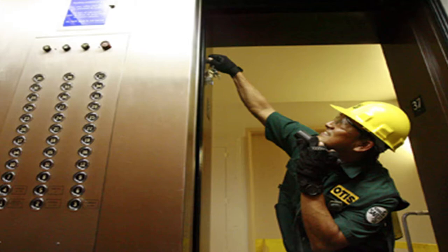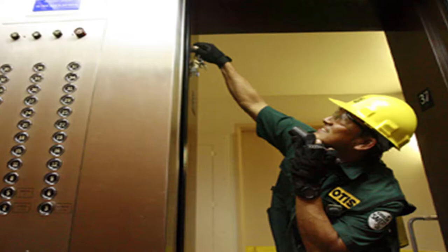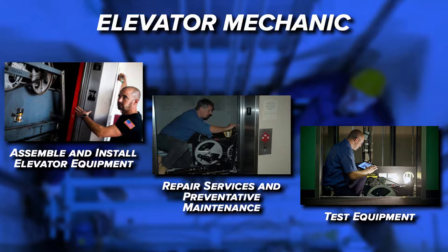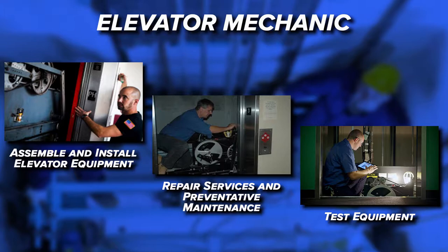An elevator mechanic handles all aspects of elevator function including installation, repair and maintenance. Elevator mechanics assemble and install elevator equipment and machinery. Their duties also include repair services and preventative maintenance. They regularly test equipment to make sure it runs as efficiently as possible and troubleshoot electrical problems utilizing diagnostic instruments such as voltmeters and ammeters.